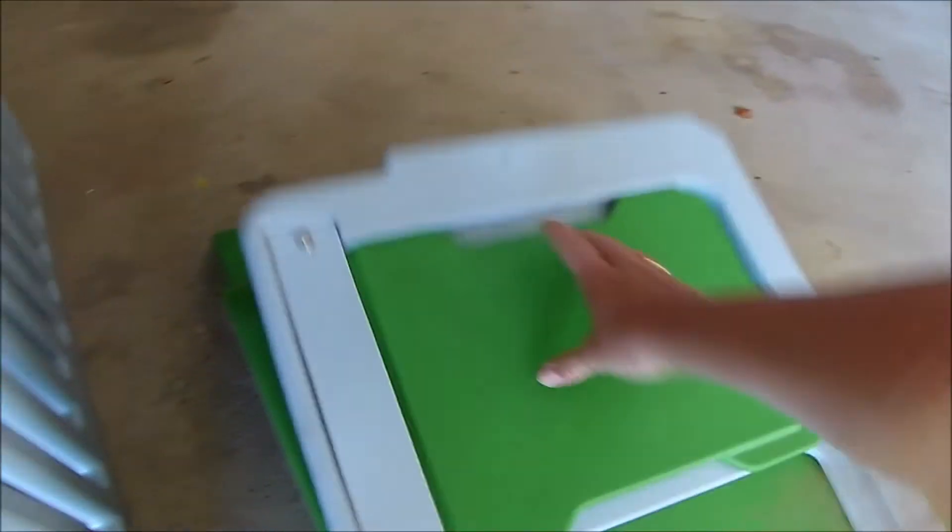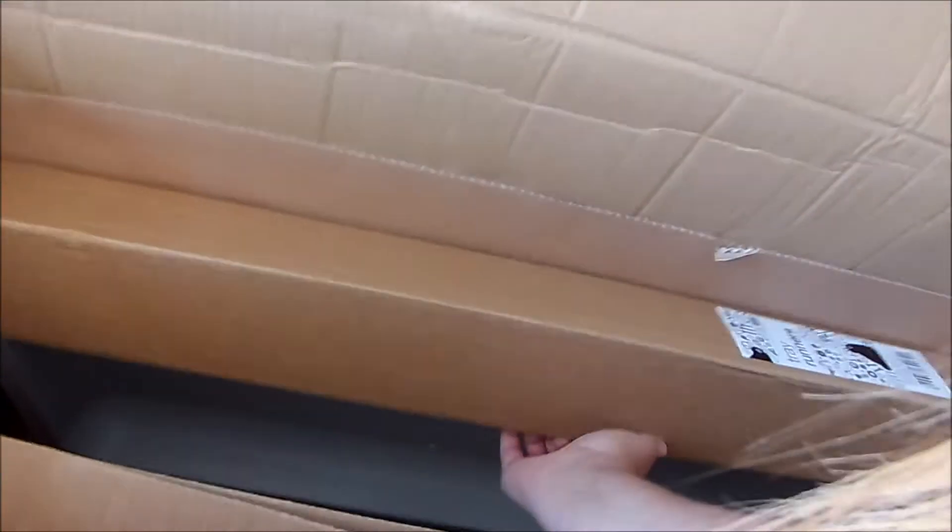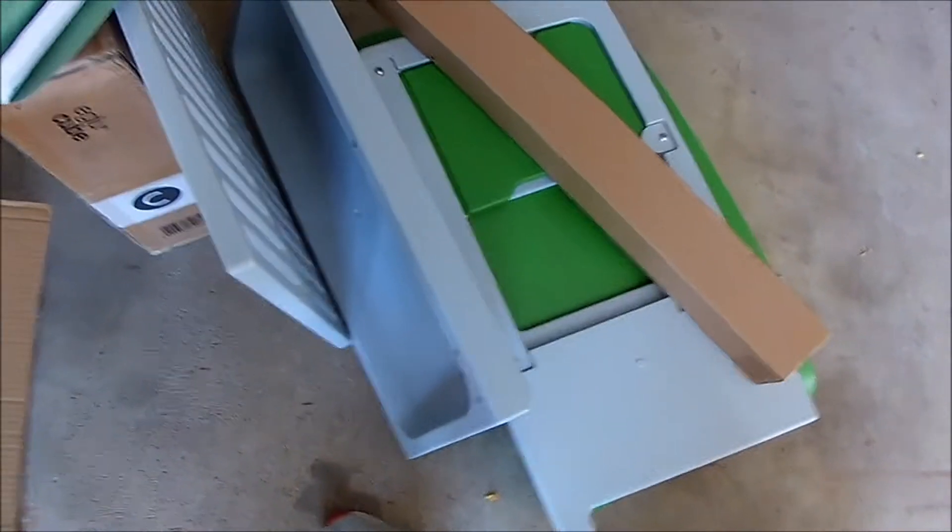There's the sliding door — real easy to open. You can get an automated one if desired. There are tray runners, nicely labeled. I'm guessing this is the nesting area. The rest is cardboard. That is the contents of box A.